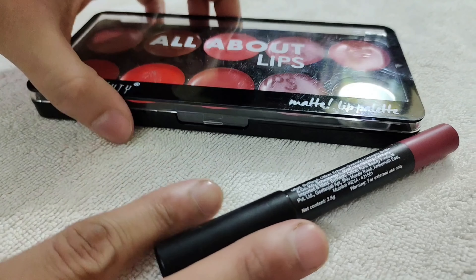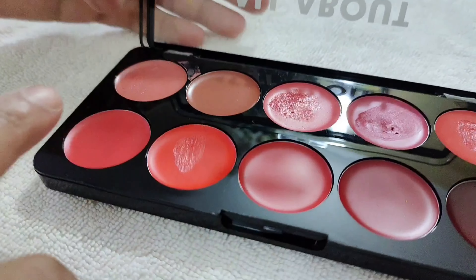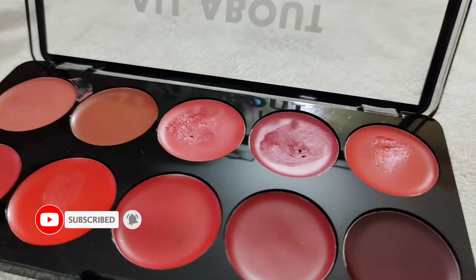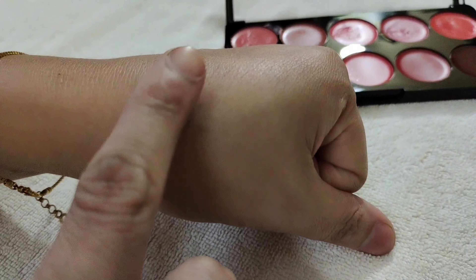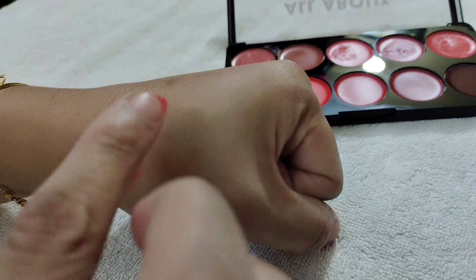This is a secret that I have about lip color. This tint is dark, and I want to show you how to make it light. I will show you the color on my finger. If I want to lighten it, how will I do it?